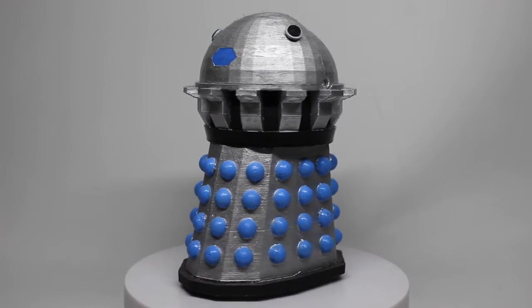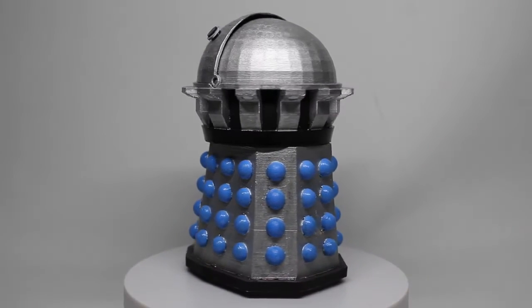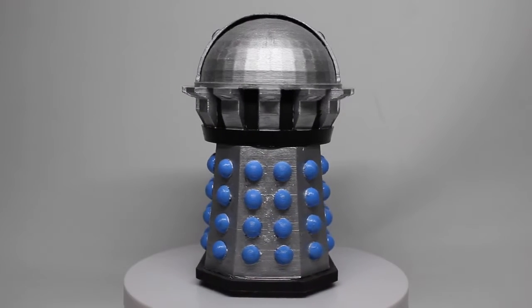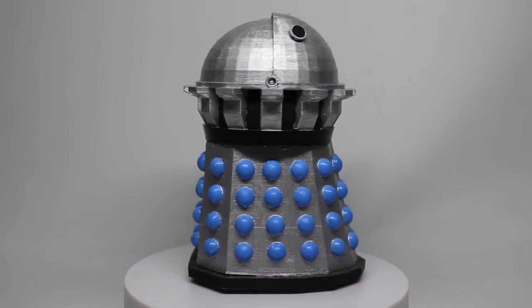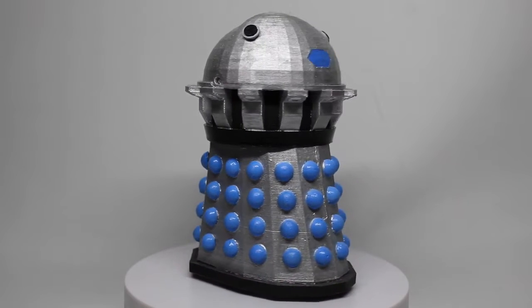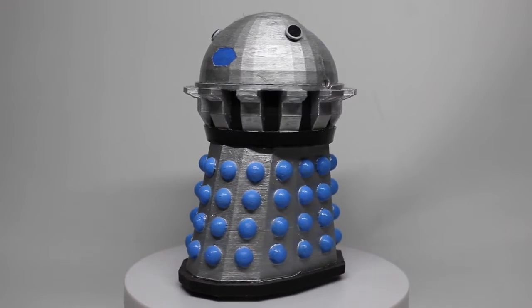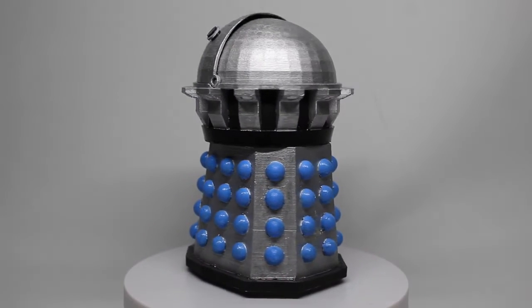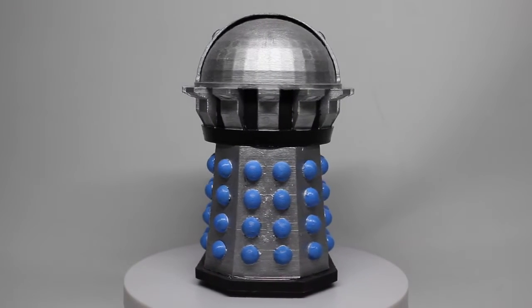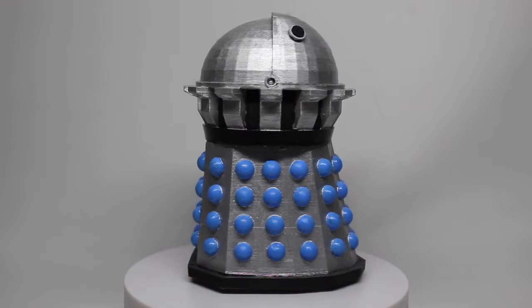Hello everyone and welcome to another custom figure showcase. Today we have something a bit different because this is a new 3D printed custom — it is a new Davros, but this is not the Emperor Davros that some of you will be recognizing. It is in fact the Terra Firma Davros from the Big Finish audio story of the same name.